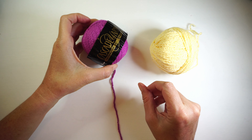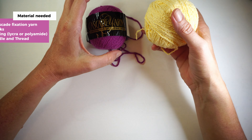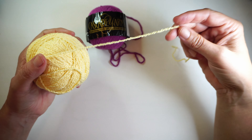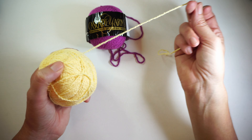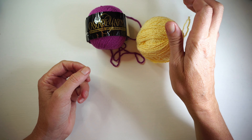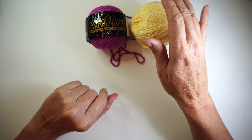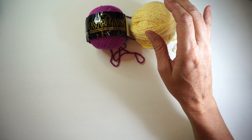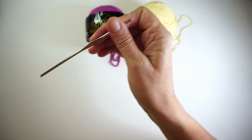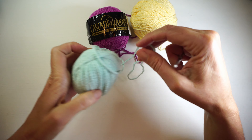This is the Fixation yarn from Cascade Yarns. It's a Brazilian yarn but it's sold in America. As you can see, it stretches. If you don't have this yarn, you can use four-ply cotton yarn - it's the same thing. For the four-ply I would use a smaller hook, but the hook I'm using is a 2.1 millimeter hook. You can use 1.6 as well.